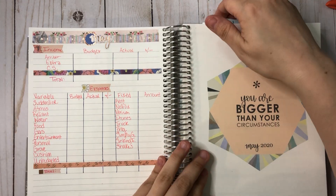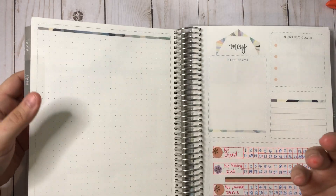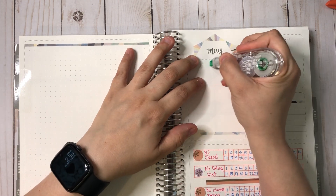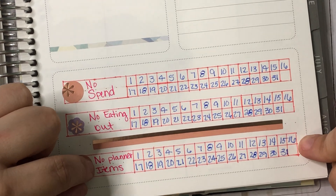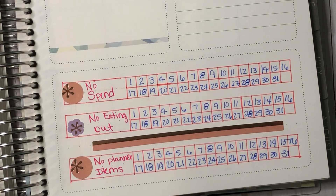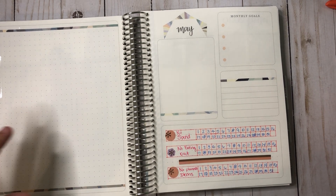This is on the back of my April page. There's this peach color and I don't know what to do with it — I didn't do anything with it last month either. I mark out the birthday section because I don't have that many people's birthdays to track. Here I just did some trackers: no spend tracker, no eating out tracker, and no planner items — because since being in quarantine I've been doing retail therapy online and it's blown my budget horribly.